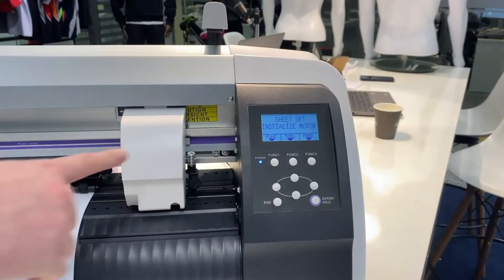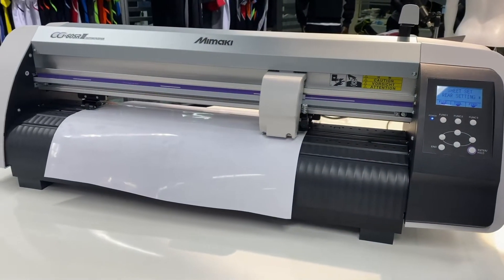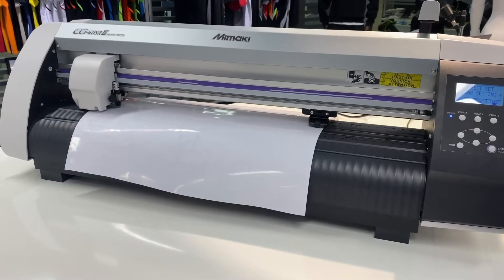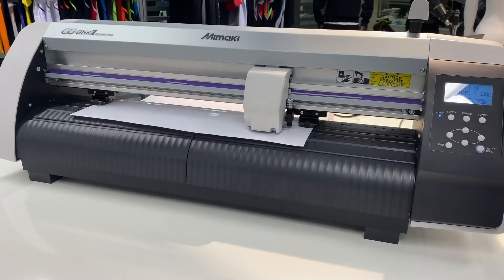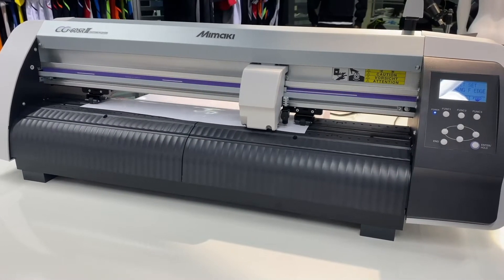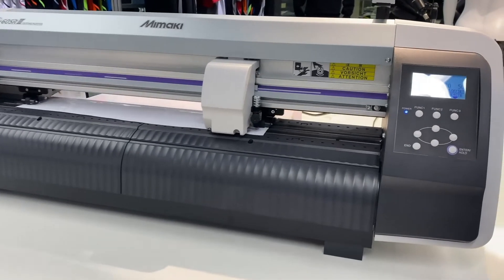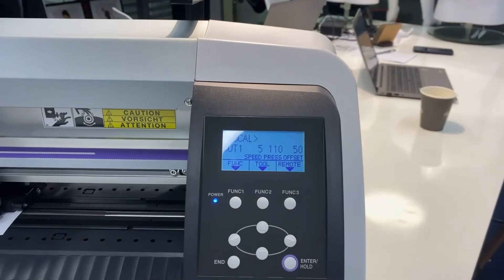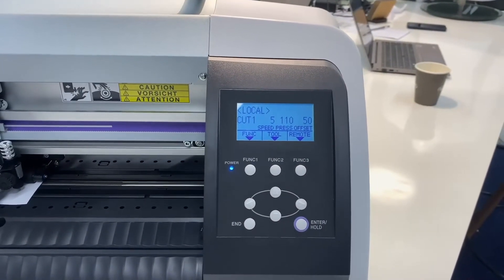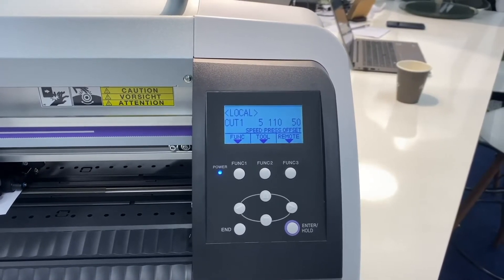Then you're just going to press roll and the cut head will automatically read the width of the vinyl. The machine also scrolls the vinyl back to find the leading edge. Once it's complete, all you will see on your screen is your current cut setting and the function keys below that.